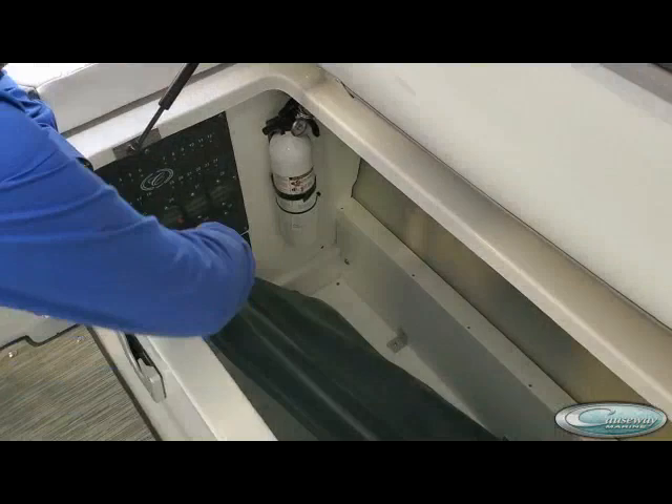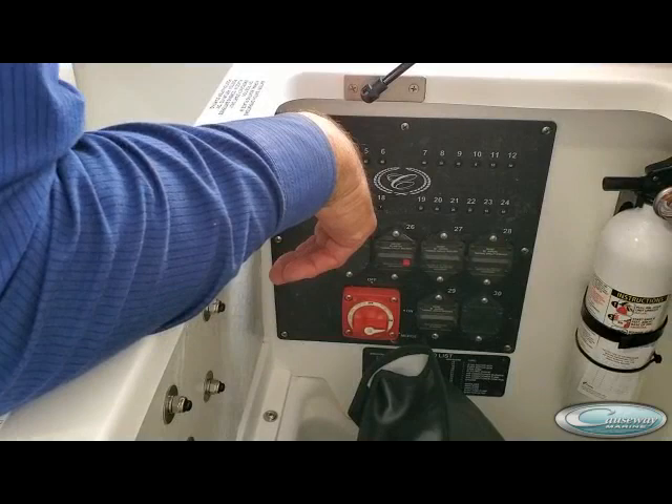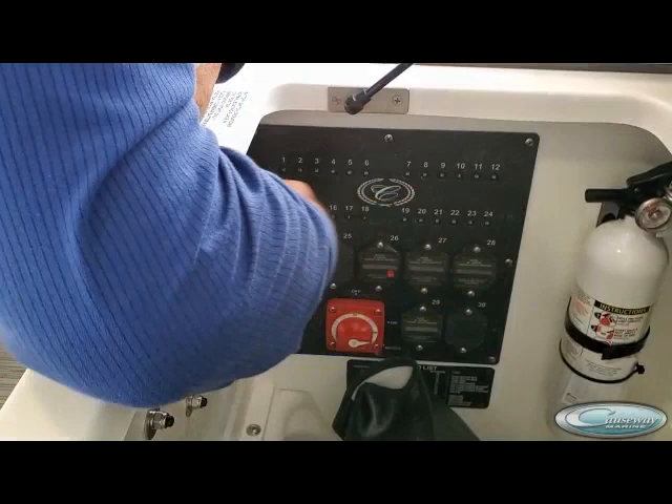I'm going to show everybody where the battery switch is — it's back here. It's got three positions: off, on, and the emergency position. The normal position would be the on position, which is 90 degrees from the off position up here.